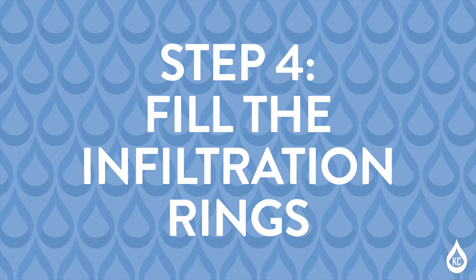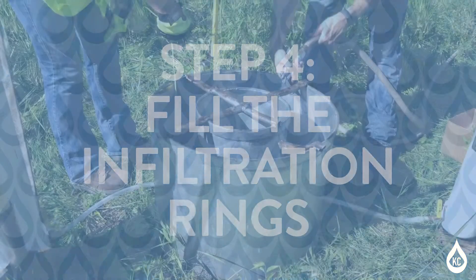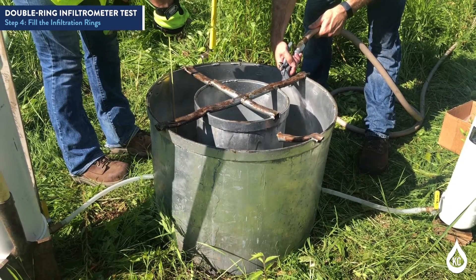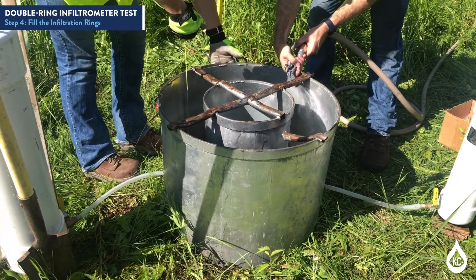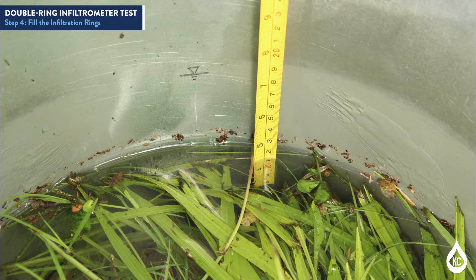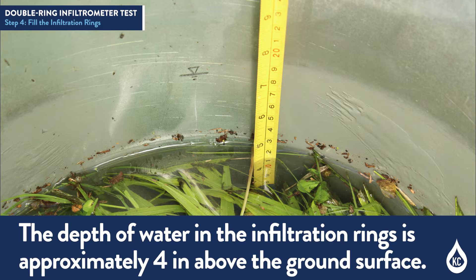Step 4: Fill the infiltration rings. Use a splash guard or soaker valve to fill infiltration rings, minimizing disturbance to the soil. Fill both rings with liquid to a depth of approximately one inch above the ports, beginning with the annular space, then the inner ring. The depth of water in the infiltration rings is approximately four inches above the ground surface.